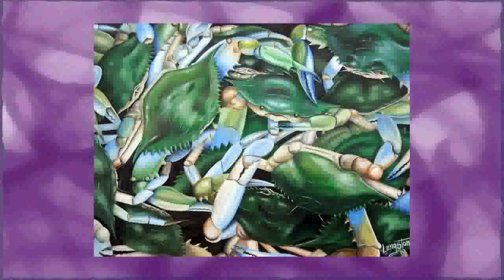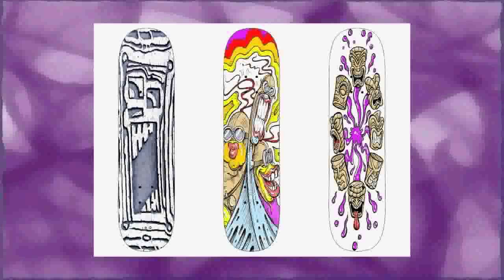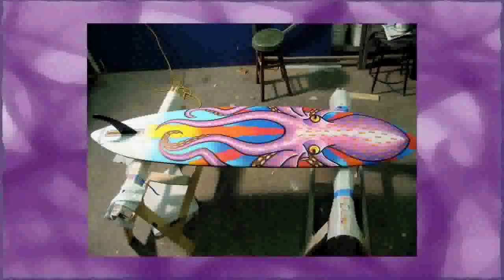I love to create surf and beach related paintings, abstract paintings, residential murals, and paintings of many other subject matters as well, including skateboard decks and custom painted surfboards.